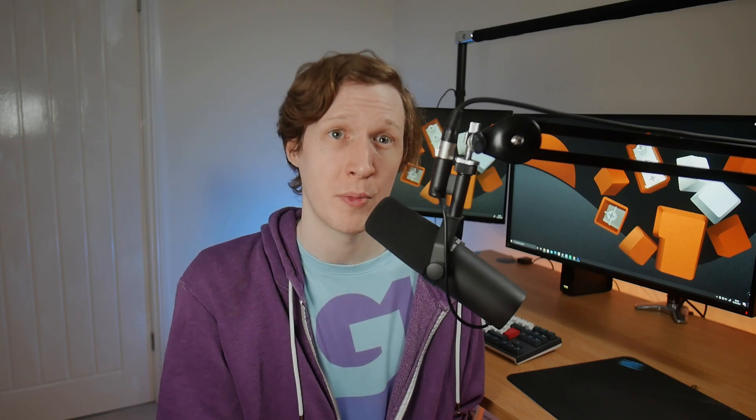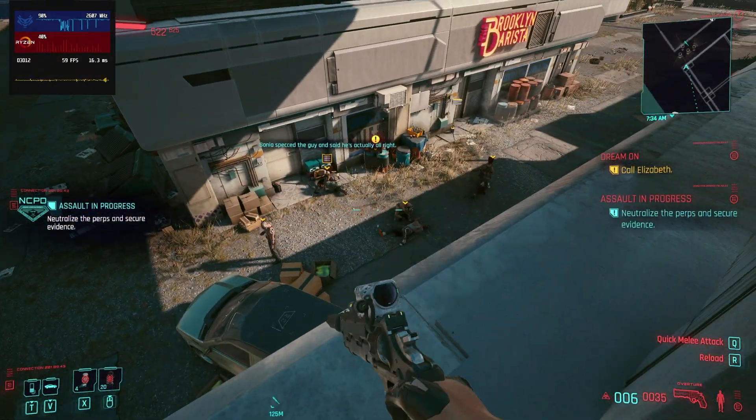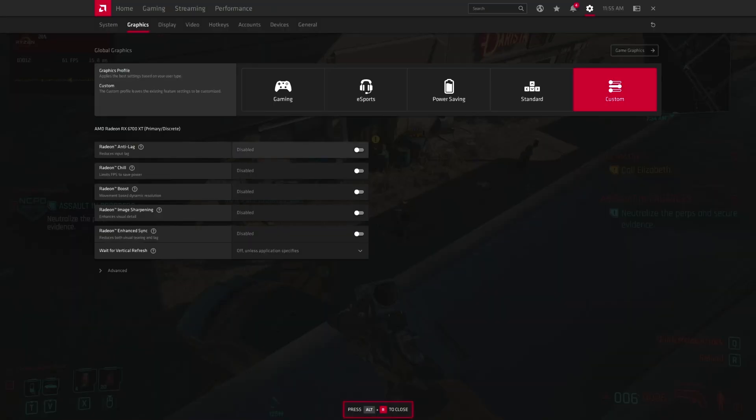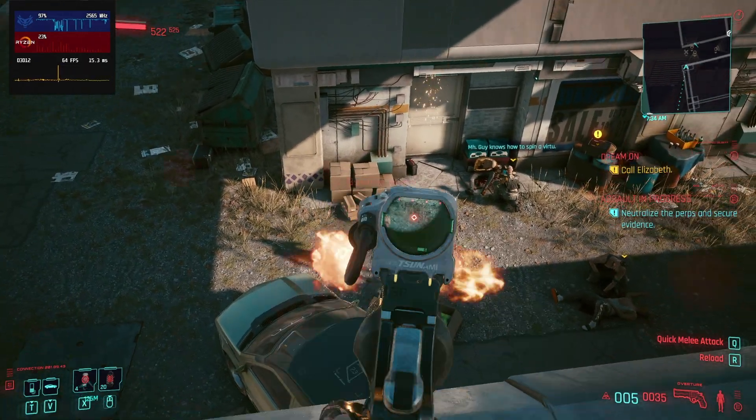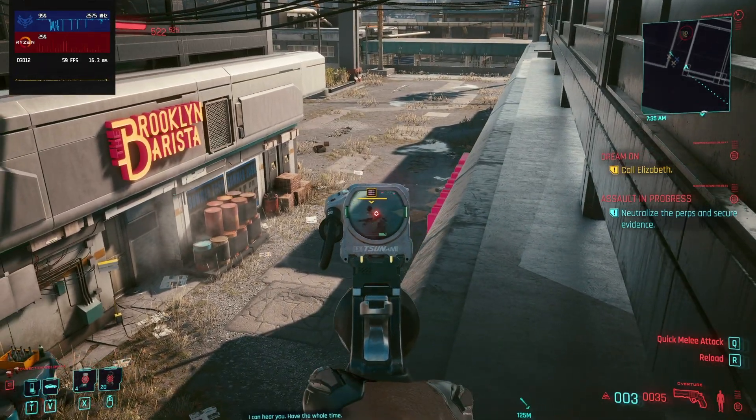The anti-lag feature works best when your GPU is under consistent heavy load. In this situation the CPU can process frames ahead of your GPU, resulting in noticeable input delay — particularly with your mouse inputs. By enabling Radeon Anti-Lag, we can prevent the CPU from getting too far ahead of the GPU, which can significantly reduce input latency, keeping your mouse feeling nice and snappy when it counts.